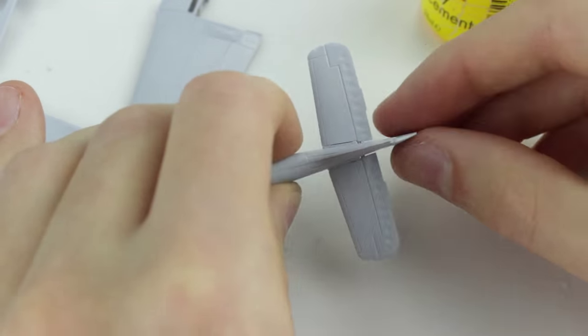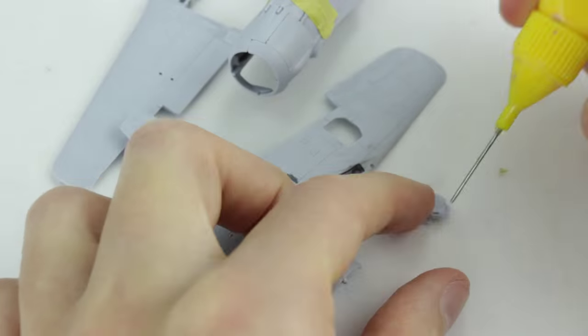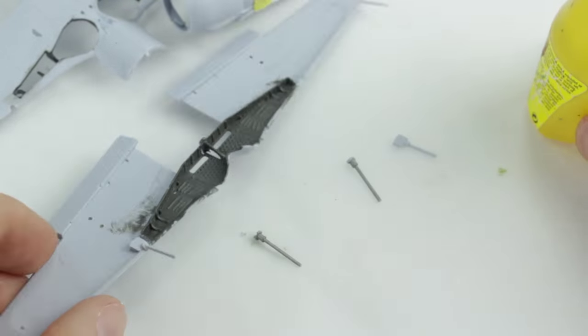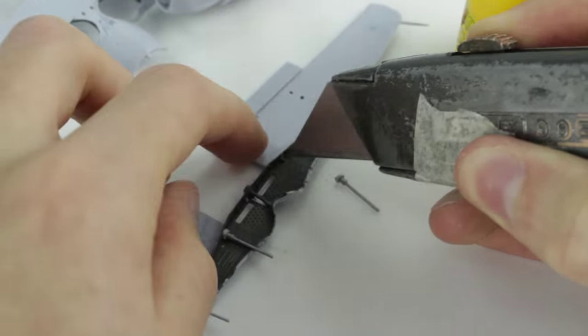The rudder was a separate part so it can be angled however you like. I had to be very careful when handling the model after attaching the wing cannons as they could be easily snapped off.